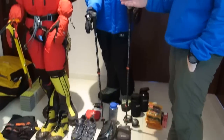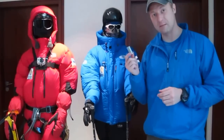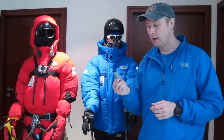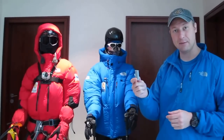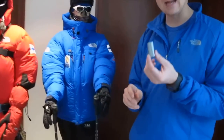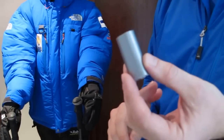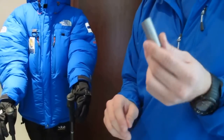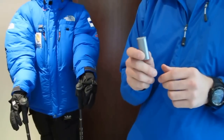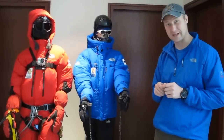Lots of fancy equipment, but oftentimes the most critical piece might be something pretty simple. I call this air conditioning tape and I carry it with me on every expedition. It's come in handy in the past in terms of fixing tents, fixing down jackets, fixing sleeping bags, etc. So it's going to travel with me to Everest as well and it might turn out to be the most critical piece of the trip once again.